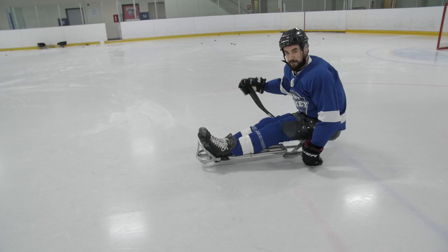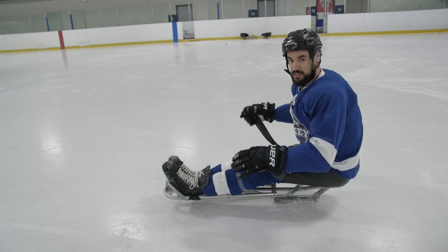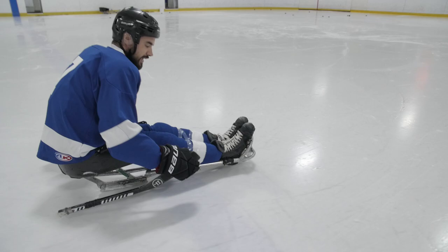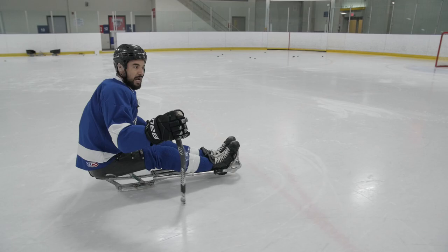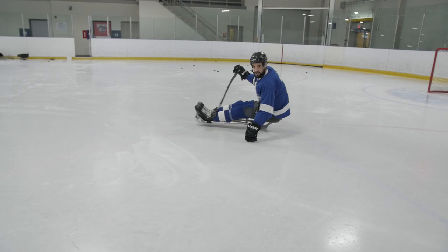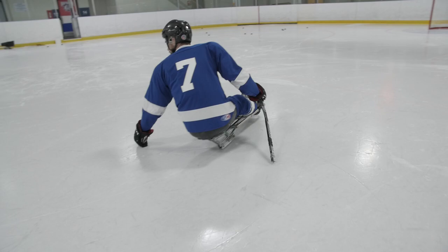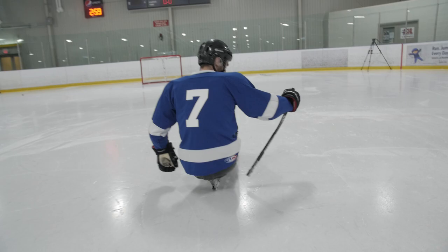So now I push forward, push forward, and I know that if I really want to, it's going to be easy to make a turn once I get some speed. If I want to make a right-hand turn, I just sit up straight and use my inside stick to pick. I lean over and I can start getting my pick towards the inside of my sled. Then I can fall over on my left hand and use my stick again to keep pushing me. I lean forward, focus on my stick position, lean over to the right — I can pick, I can go.